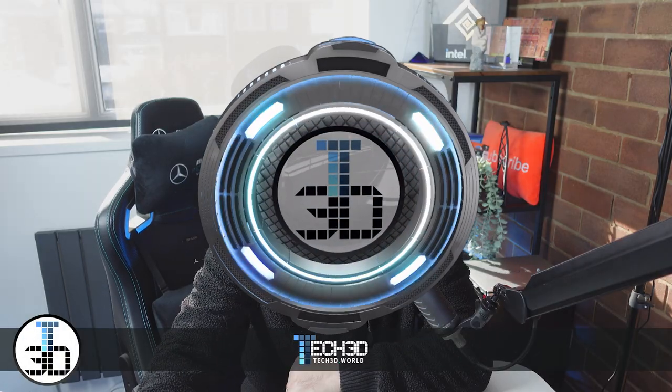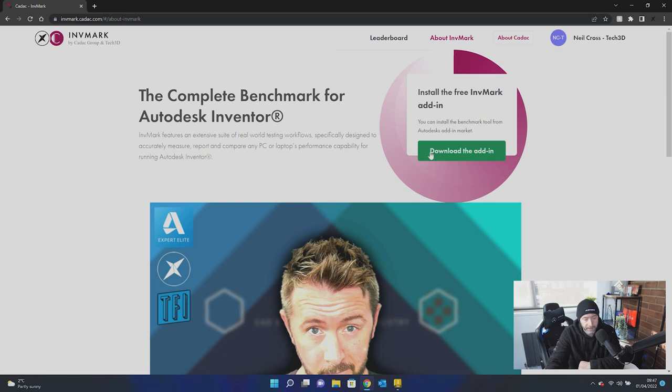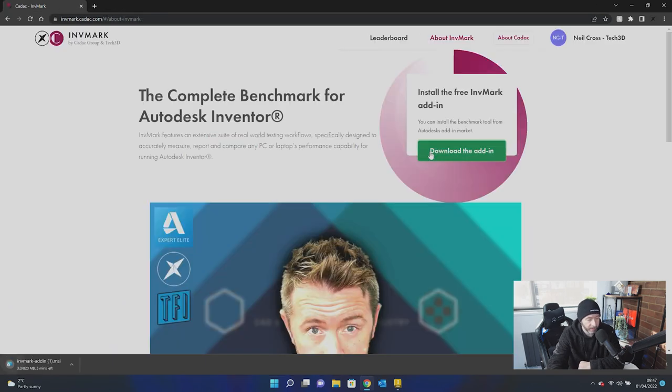Link's in the description. The build for Invermark 2023 is being pushed to our website — link is in the description. So what you do is click that link, that'll take you over to the Invermark website, and then when you're there you click About Invermark at the top, then click Download the Add-in. That'll start downloading the Invermark add-in — no questions asked, no forms to fill in, no nonsense like that.